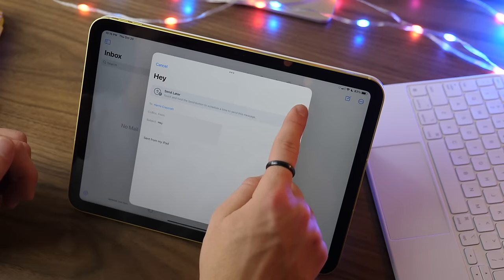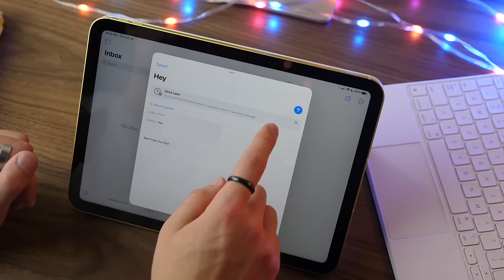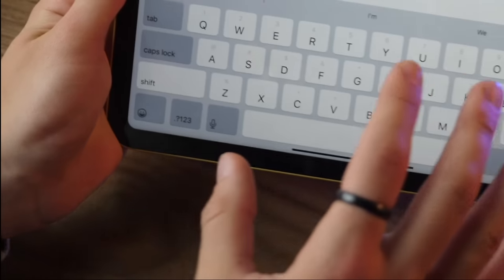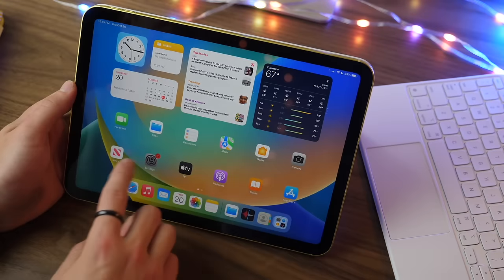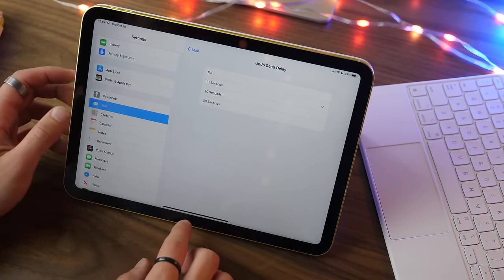There are several new features in the Mail app as well. Tap and hold on the send button to customize when you send — you can do a delayed send. If you've already sent, you can hit Undo Send at the bottom to cancel it. You can customize how long it waits for the undo in Settings under Mail.